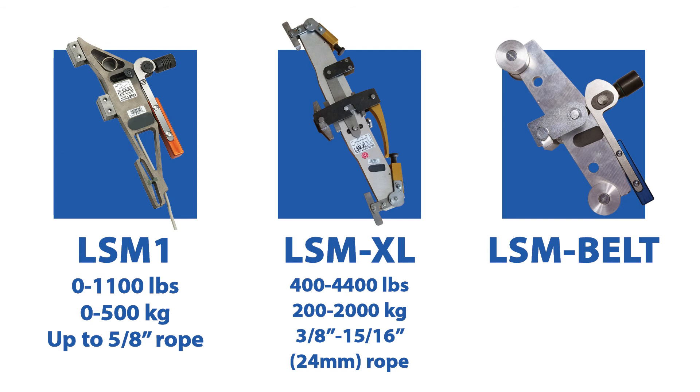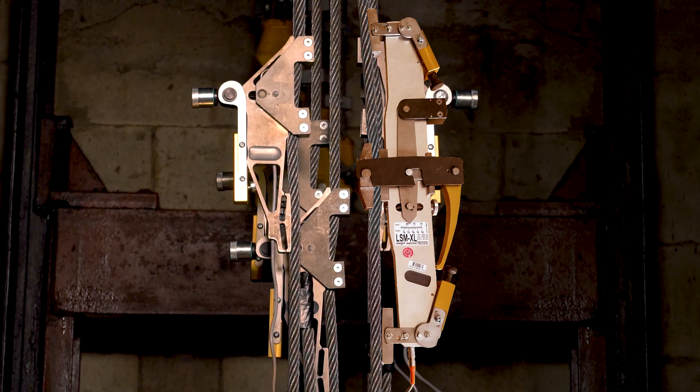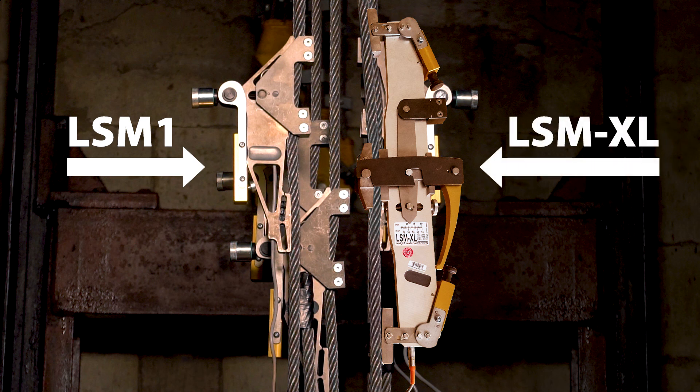You will rarely need to worry about a load exceeding 4400 pounds, but a load under 400 pounds is a possibility. Also note that unique sensors are required for currently existing Otis, Schindler, and TKE belts. You can mix different sensor types — for example an LSM1 and LSMXL — as long as the measured load for each rope is within the working range of the sensor attached to it.